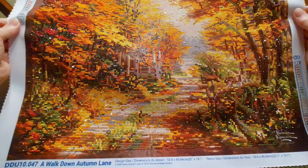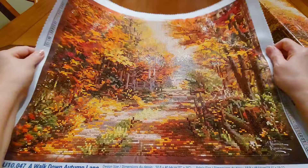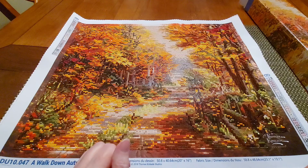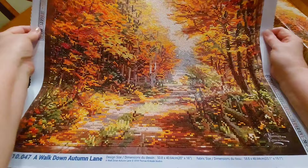My husband's coming in from work so forgive the noise. But yes, look at that color — that is so beautiful. That is going to be very nice up on my wall. I don't know if this particular canvas is still available, but I would say Google it and that should tell you who might have it. But it is fantastic.